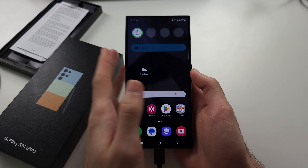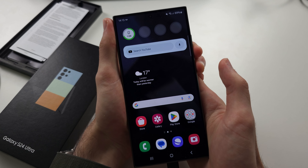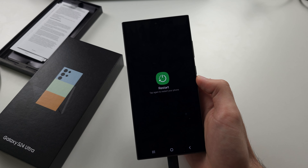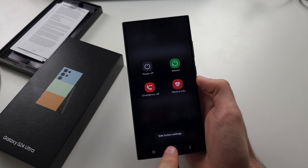The first way to reboot the S24 Ultra is to press and hold power and volume down until you see this screen, then release and tap the restart button twice. But if you can't access this menu, maybe the phone is frozen.